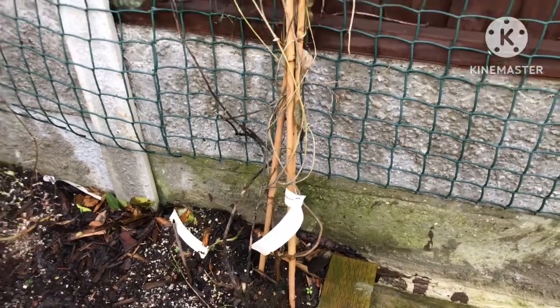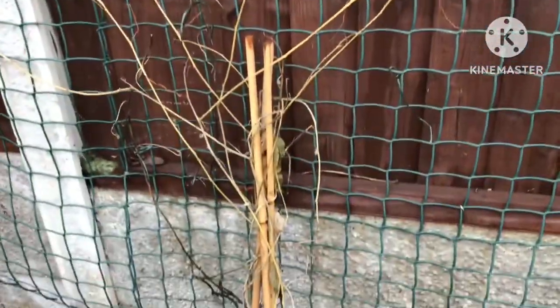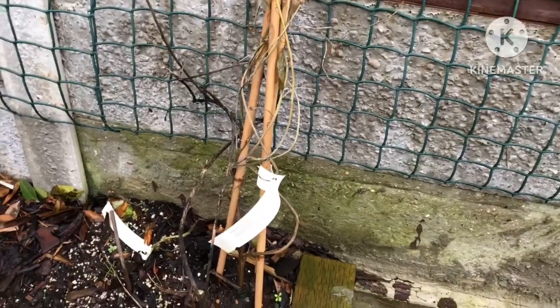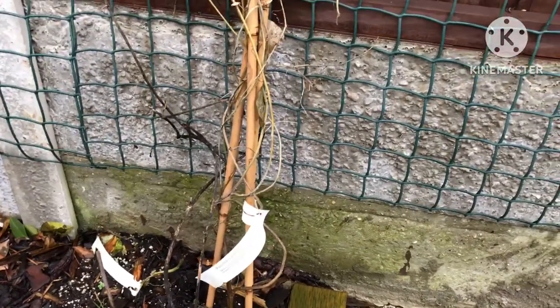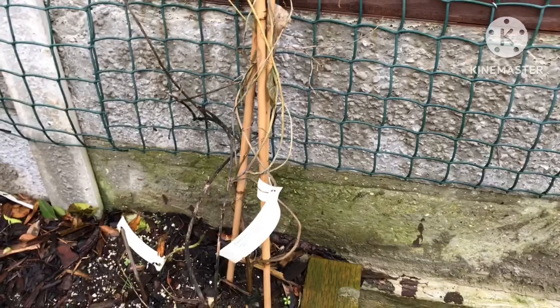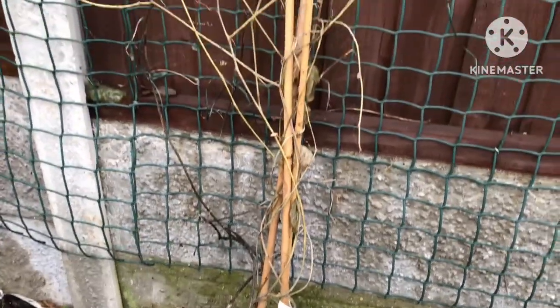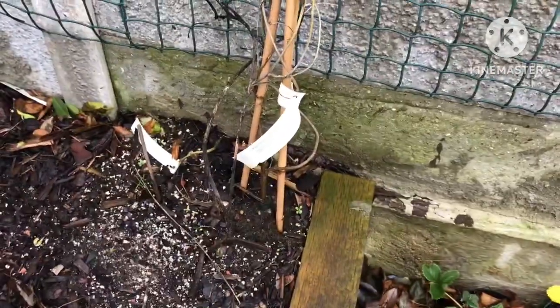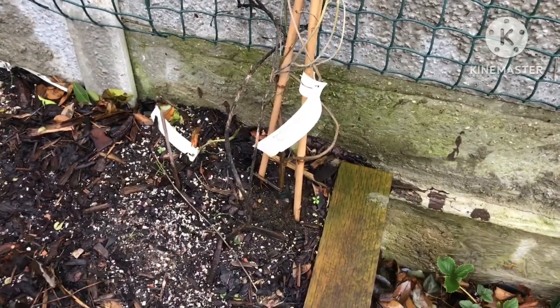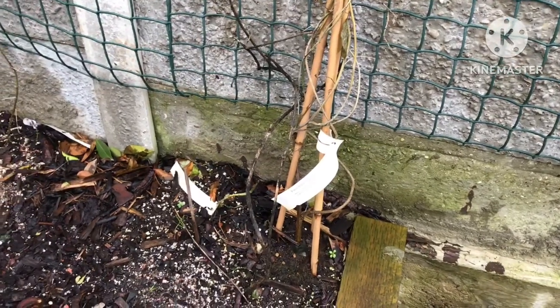Good morning everybody, it's Brett here, Lionheart 84. Quick look at my Passiflora Actinia against a sheltered wall — it looks totally dead. I bought this one because it was meant to be reasonably hardy and capable of flowering and fruiting outside in this country. Clearly it looks pretty dead to me. It is possible of course that the main stem at the bottom will be alive underneath there — you never know — and some Passifloras do come back from root suckers.